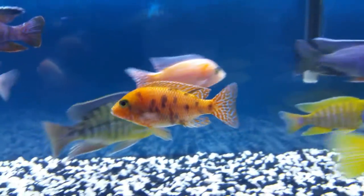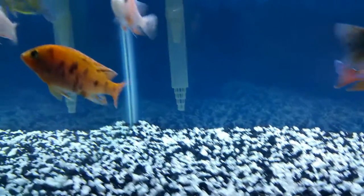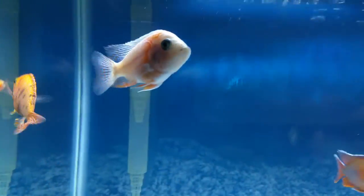Look at this OBI — the orange OBI. He spawned here with one of my babies; I'm proud of him. Also another guy, and this dragon blood spawned here too.